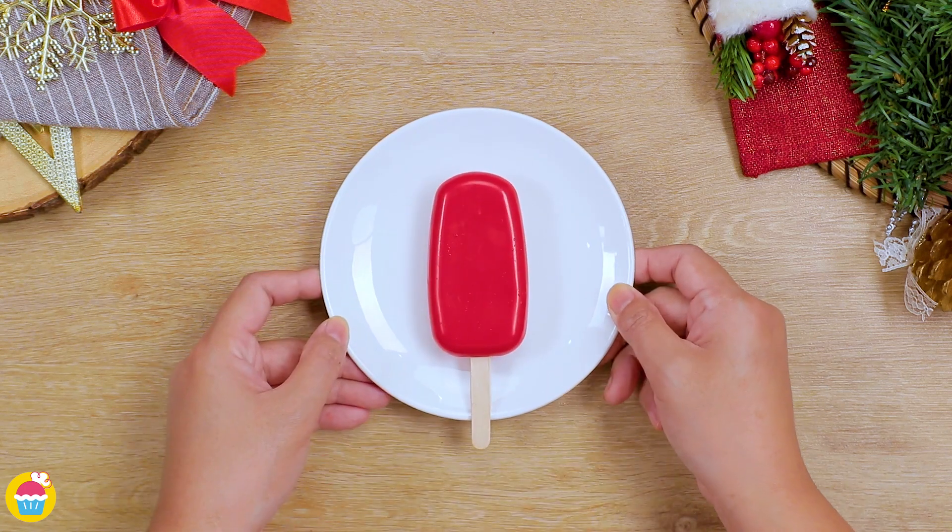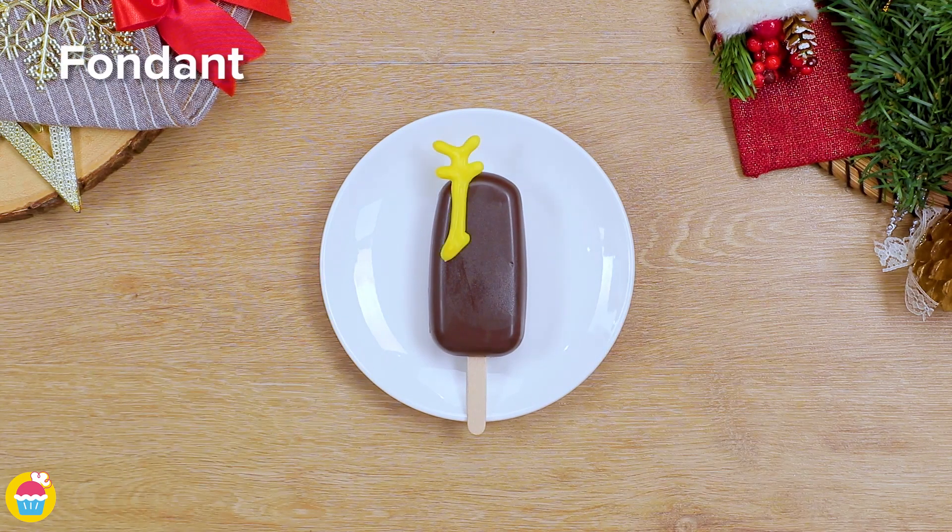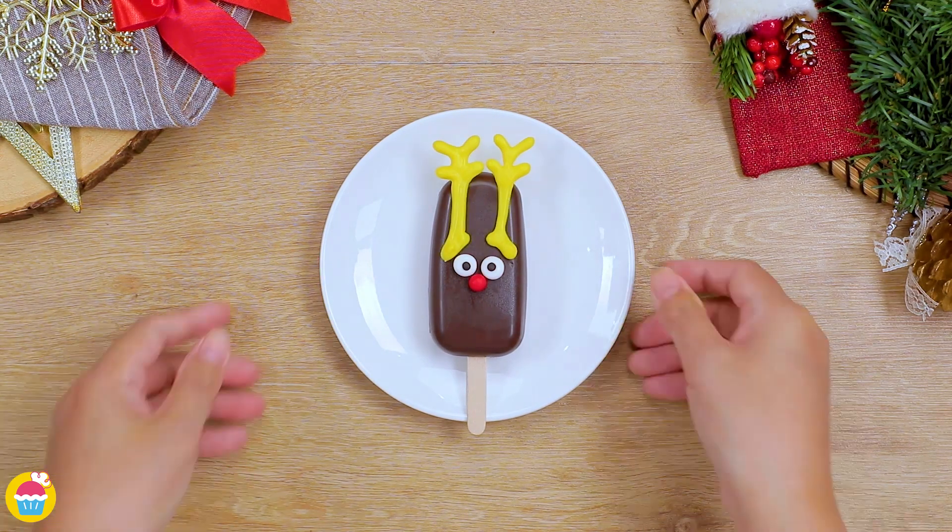Let's start with the red one — I think this can be Santa. We're using fondant icing to decorate with a belt and some buttons. The next one's going to be a reindeer with some antlers, eyes and a nose.